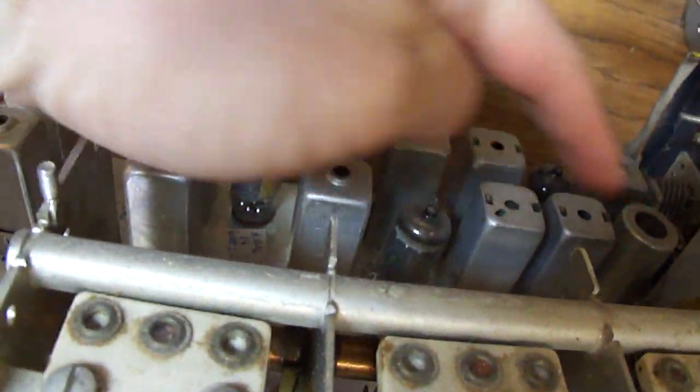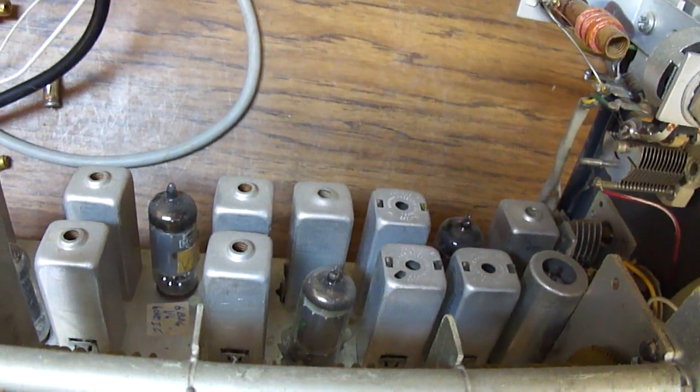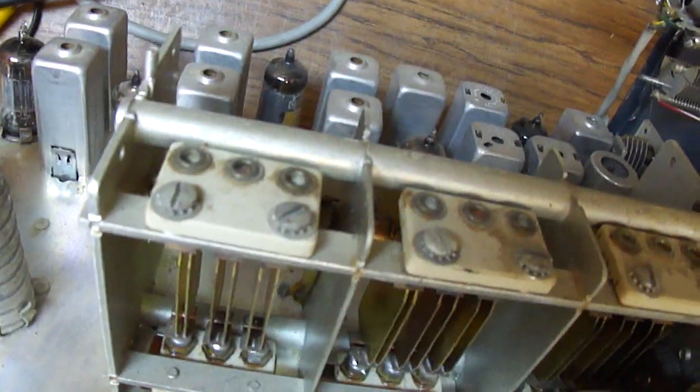If we look over on the other side here, we'll see this is full of those cans — just like the ones in broadcast radios that tend to develop those bad mica caps.